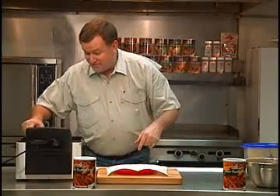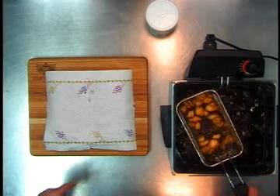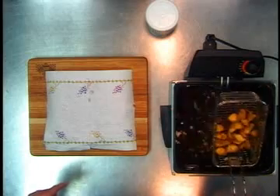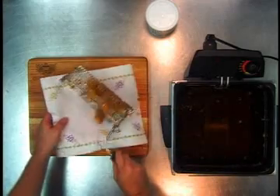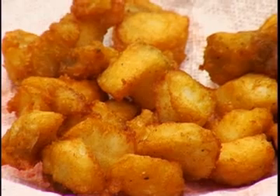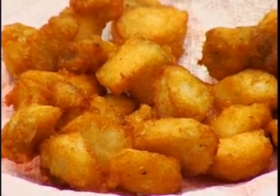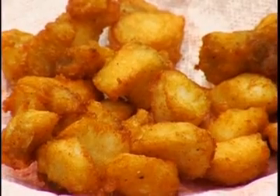You fry them until they float, and look at those little goal nuggets. Usually people do fish fillets with the beer batter. I just like to do the little nuggets. You can just pop them in your mouth and you're ready to go. Cook's choice beer batter mix with some fresh little nuggets — man, they're golden, aren't they?